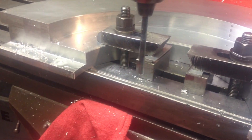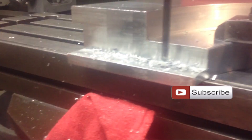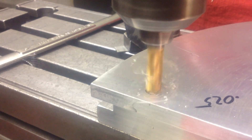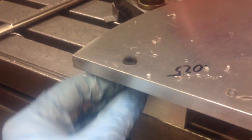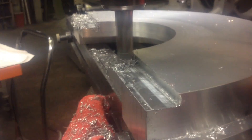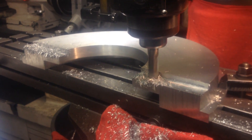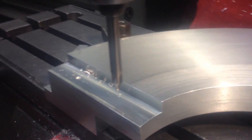I'm sorry if it's all shaky — I'm holding my camera with one hand and operating the machine with the other. And now the recess for the allen head bolt, so that way it's gonna be flush with the top. Now we have one part done and we're gonna start machining the other part. Same thing — drill the holes, but this time we're gonna tap them.